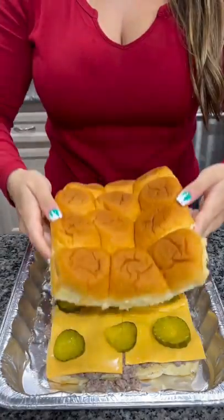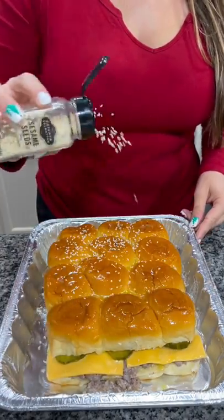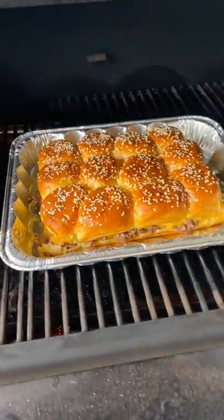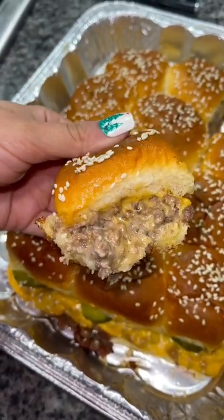Add some cheese, some pickle slices, and put the top right back on. Baste the top with some melted butter, add sesame seeds, and throw it on your pellet grill at 350 degrees for about 15 to 20 minutes or until the buns are toasty. Slice them up and enjoy.